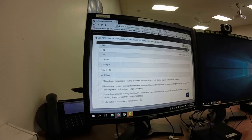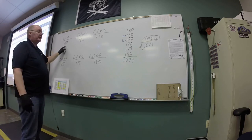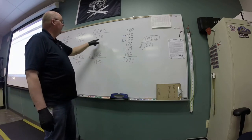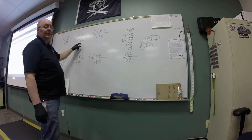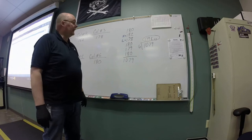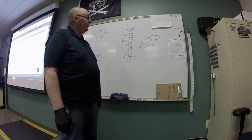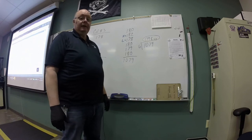I wrote down all the cylinder specifications. Cylinder number one had 180 — that's the one you watched me do. Here are the rest: cylinder one, two, three, four, five, and six. My lowest cylinder was cylinder three at 178 psi. My highest was cylinder two at 182 psi. The difference between those is about 97%, which fits within our specifications. I also totaled them all up — the total was 1,079, and dividing by six cylinders gives an average of about 179.8 psi. This engine is really good as far as compression goes.